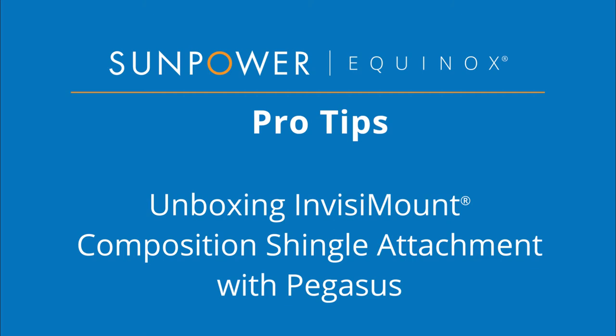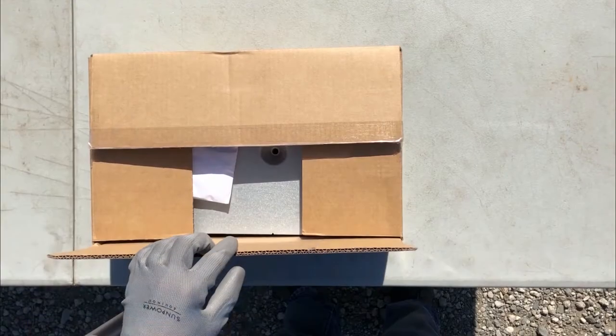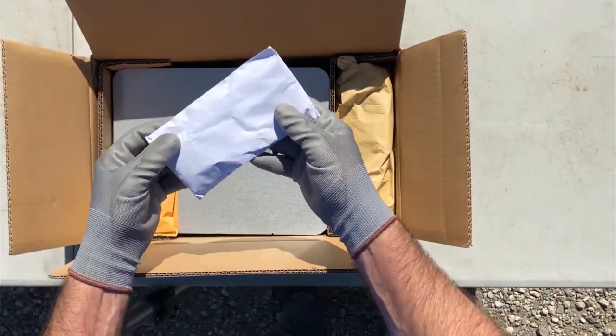Welcome to our SunPower Equinox Pro Tips video. Today we are unboxing the Invisimount Composition Shingle Attachment with Pegasus. This kit, which is only available from SunPower, has been specifically designed to be compatible with SunPower Invisimount rails and includes rail attachment hardware. Let's open the box and see what's inside.